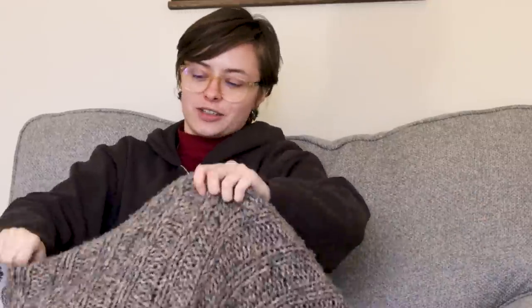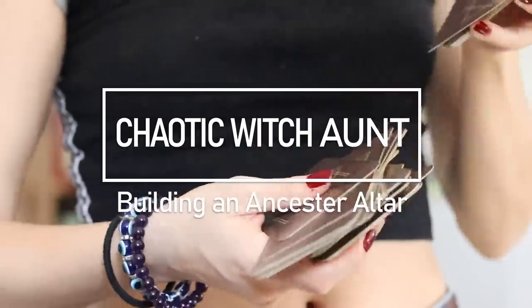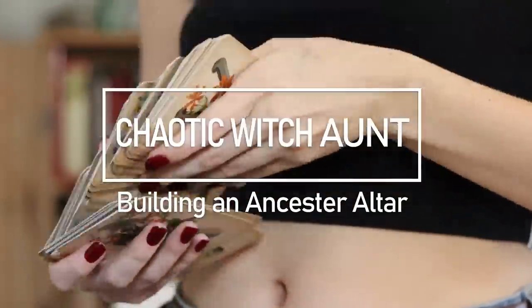Hi, witchlings. Welcome back to my channel. It's me, your little chaotic witch. It is sub zero outside, so we are on my comfy chair today. And today we are going to be talking about building an ancestor altar.